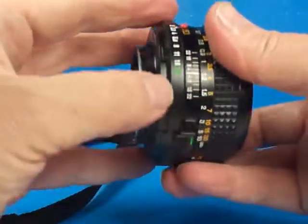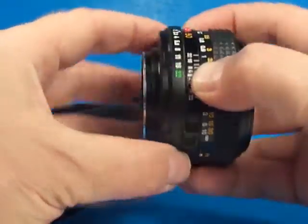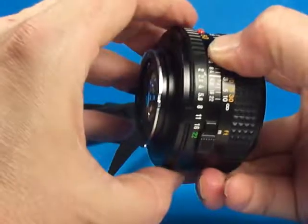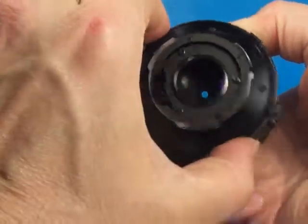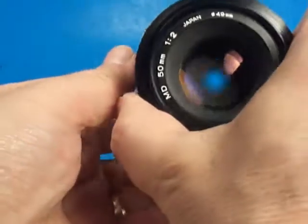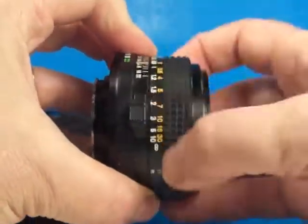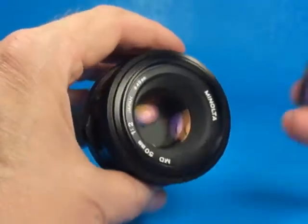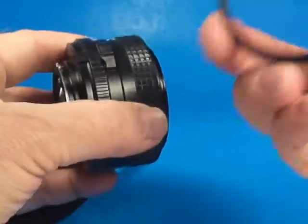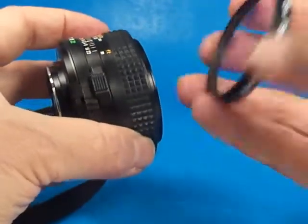Let's look at the lens itself. As I noted, it has the locking aperture at the smallest aperture. But if we take that off, we can rotate all the way up to F2, and you can see the aperture blades working — they are very quick as we work the lever. The focus is very nice and smooth, very typical of the nice Minolta lenses. I don't have a front lens cap for it, but I have this 49mm Hoya filter, which is a little dirty and would need some cleaning up if you wanted to use it as a filter.